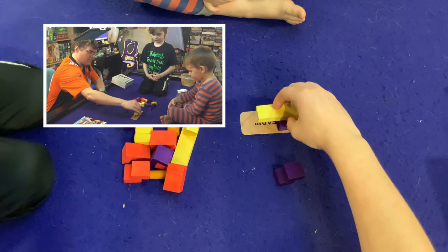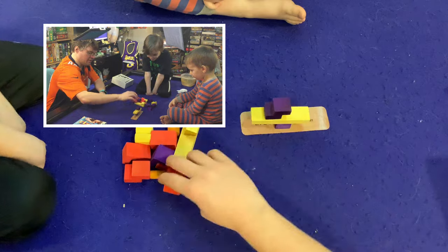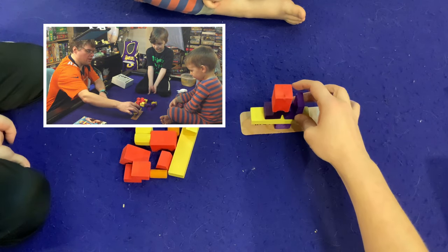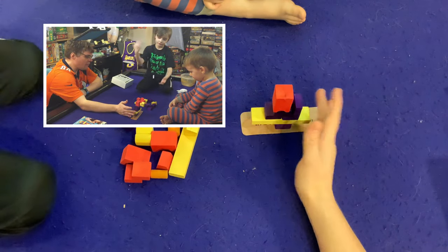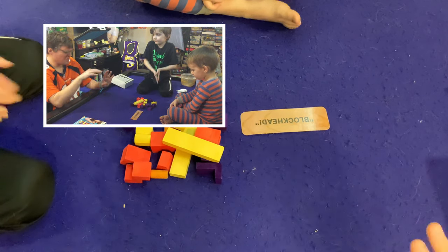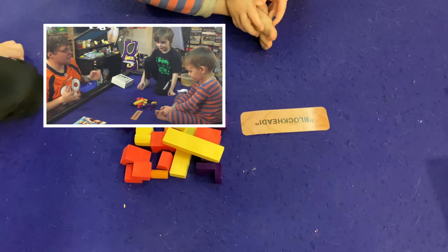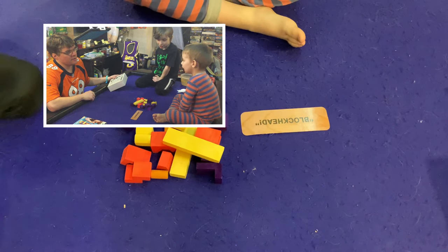So this was the first block, and the next block would have to go on top. Every turn, one of us is going to put in a block. If anything ever falls off, that round is over and you are one step closer to being knocked out. If you knock it down three times, you're a blockhead and you're out of the game. The last person left wins.